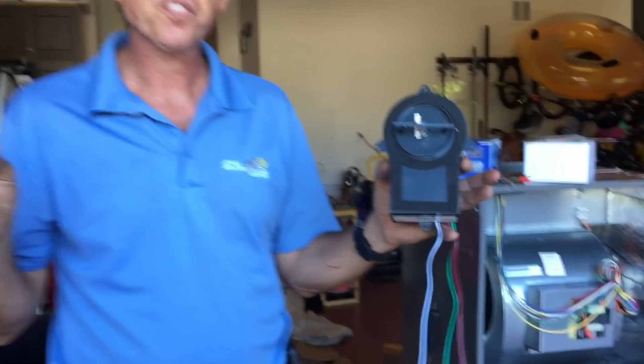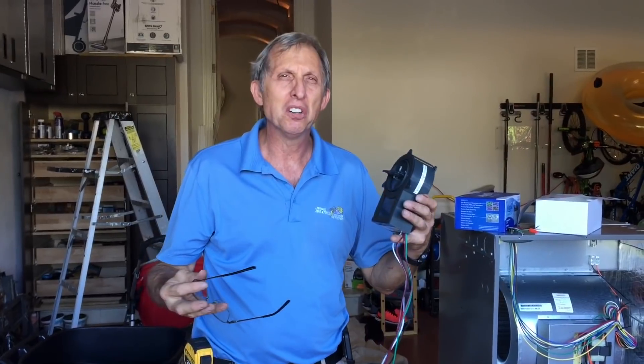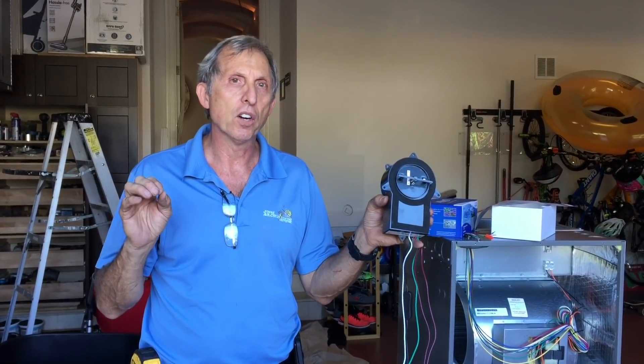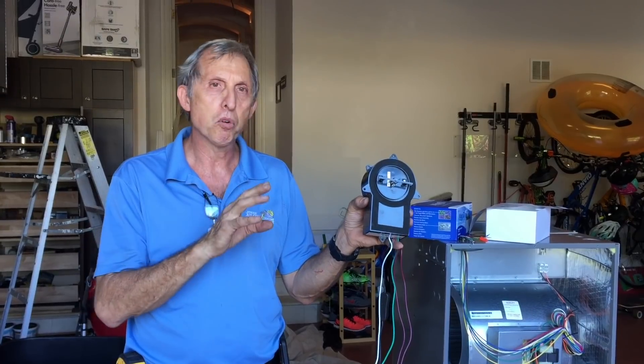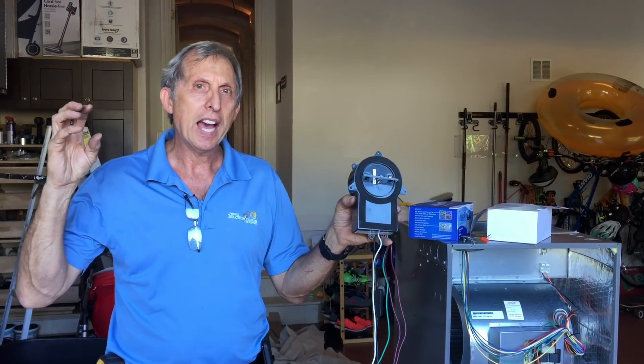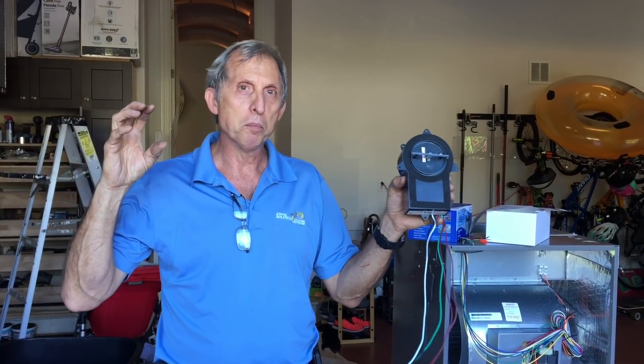I've had a few customers that had mold smell, a mildew smell, smoke, pet odors. You put this in, and after about 72 hours this thing has scrubbed the air and cleaned it up. I want you to watch the new iWave video — they have a good product here. In their video, it shows how the atoms from the mold and mildew are starved by the hydrogen atoms that this thing produces.